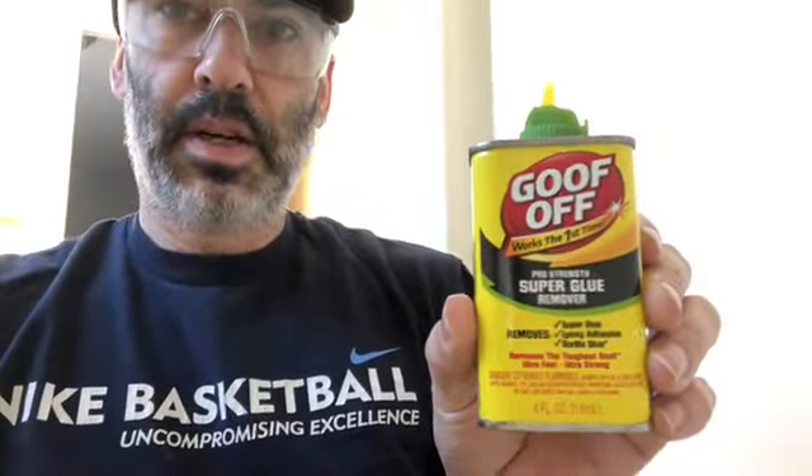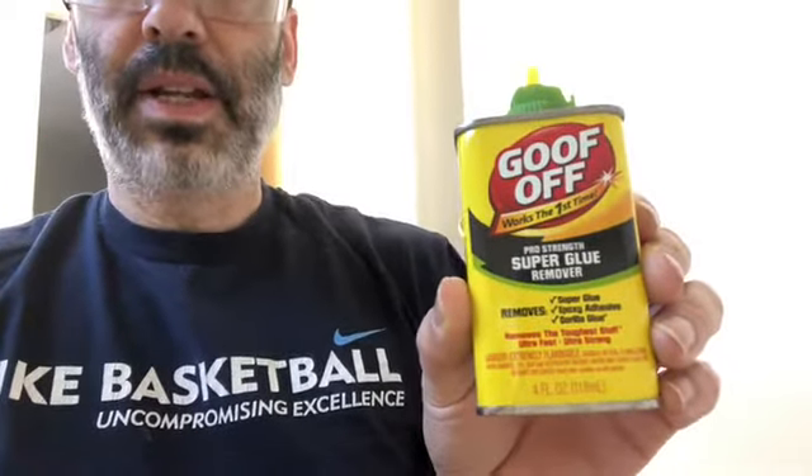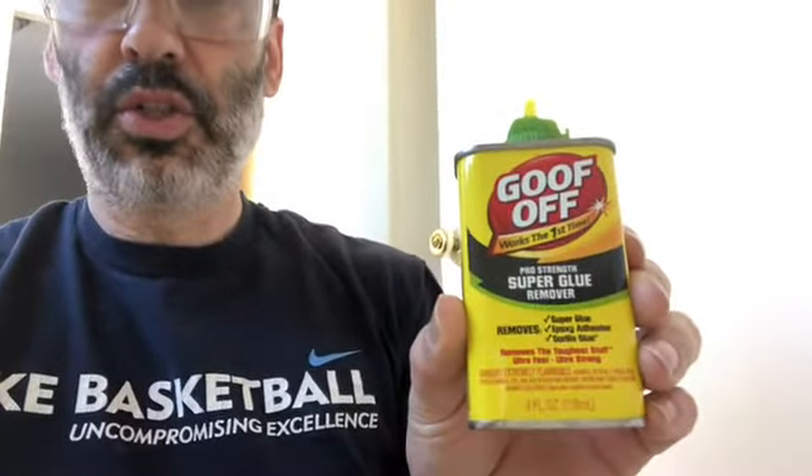Hey guys, today we're going to be removing the sticky patches from the bottom of a tub. These have been here probably 15 to 20 years. We're going to use a product called Goof Off. The tub has a couple different grippy adhesives — these circles and these strips.